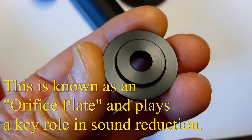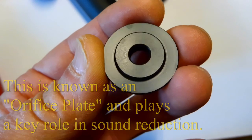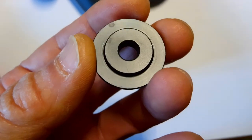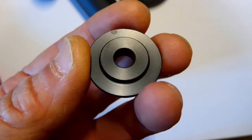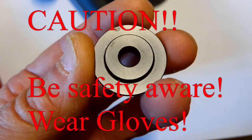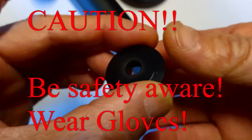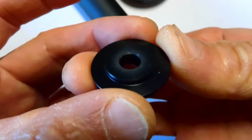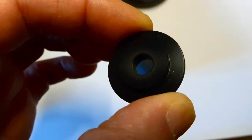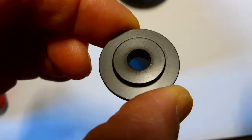This is the outside of the second orifice plate, the outside surface of it. We're going to turn this over and look at the inside surface, and I should caution you here that if you do pull apart your moderator silencers, you should really wear gloves, because if we turn this over now, you can see this grey-looking material here in the light.